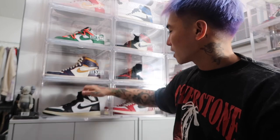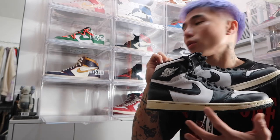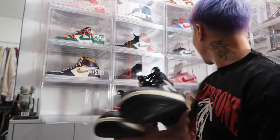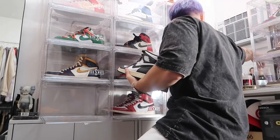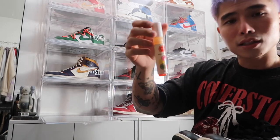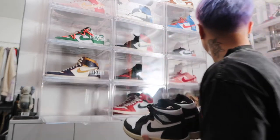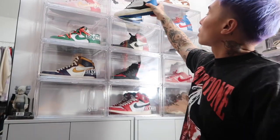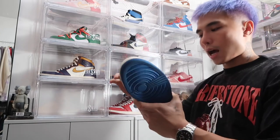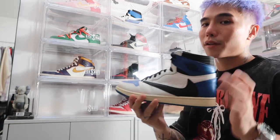Got the LA to Chicago Jordan 1 — already shown in a previous vlog — not letting that go either. Next is the Pink Panda — I aged the sole on this one myself. Then we have the Foxtrot, given to me by my good friend Brenta. Next is the Jordan 1 Travis High Fragments — a controversial pair but I'm lucky to have it. I've only worn it once but I should use it more often.